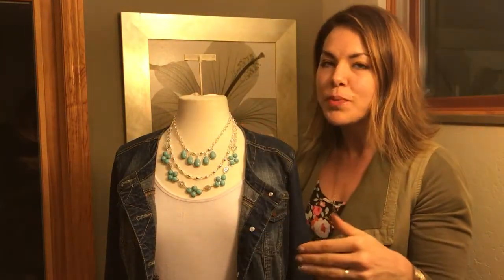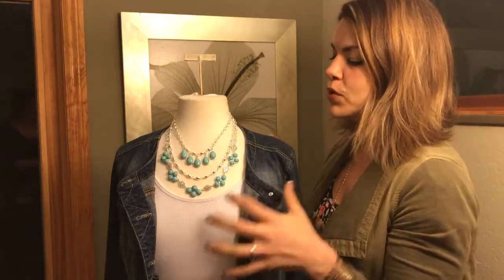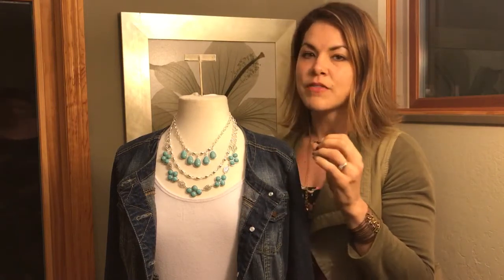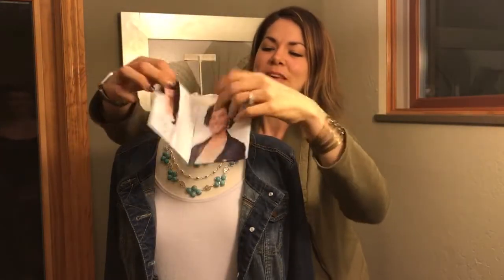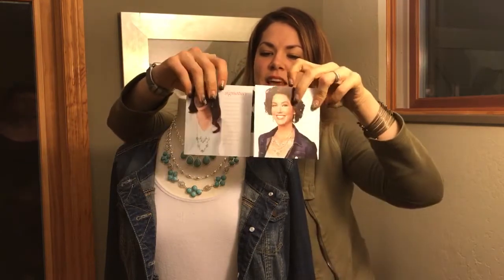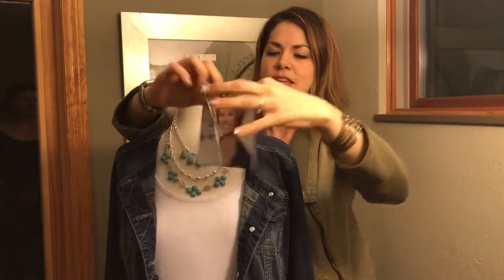This necklace is amazing because it's super versatile and it's beautiful on its own. It's a big bold statement necklace. You don't have to do anything fancy, but it's got a lot of versatility built into it and it comes with a pamphlet. So when you order it, this little pamphlet comes with it and you can see a bunch of different configurations that you can wear it in, and that's what I'm going to demonstrate right now.